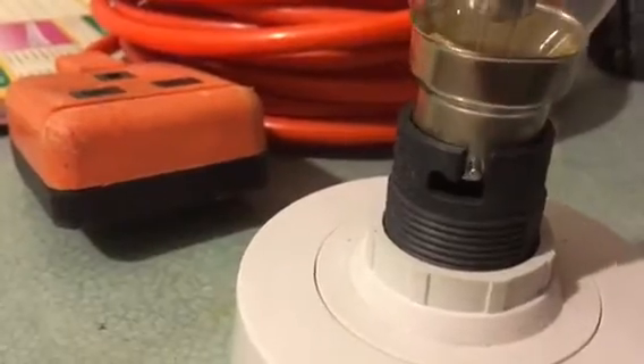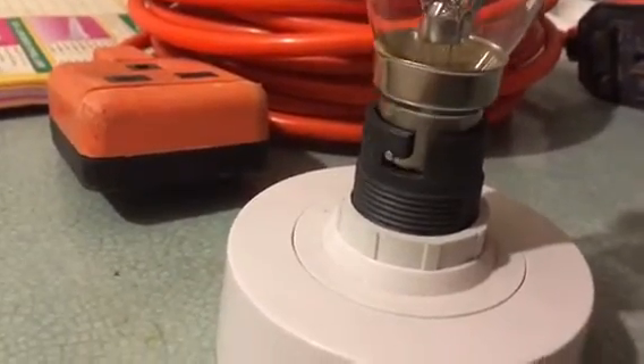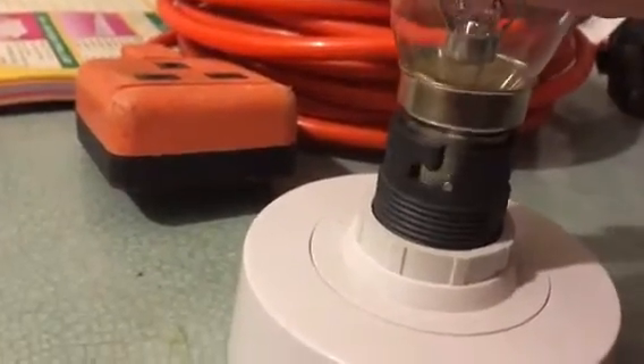The two pips each side on the light bulb go into this — it sits on its own without being touched. Now we push down on it, hold down, turn it, and you can let go. And there we are — that's how it's done on the pendant light fitting.